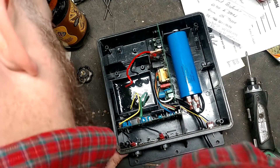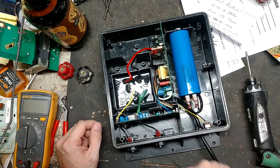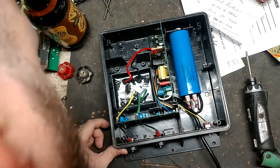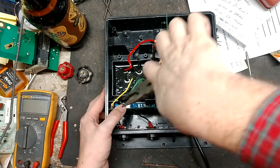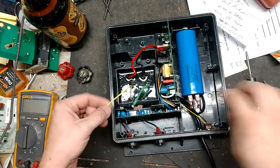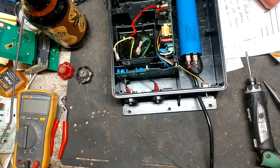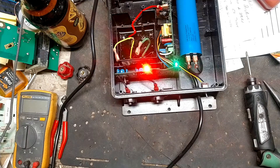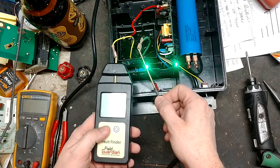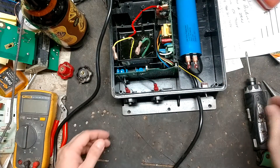Typically low output usually has something to do with the transformer, which is this piece here, but it doesn't look bad necessarily. We'll pull these two wires here and test across them with the voltage tester to see what kind of reading we get. Still a thousand volts - so the transformer is most likely not our issue.